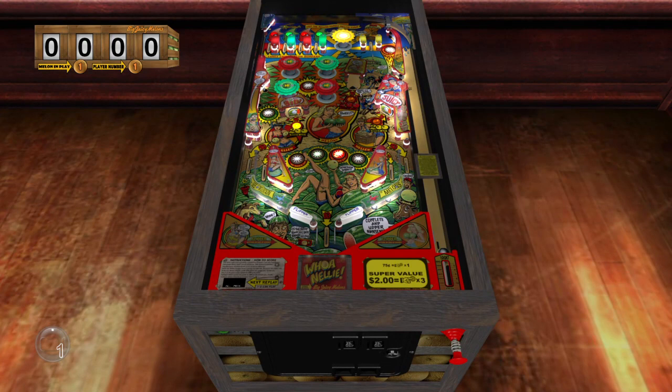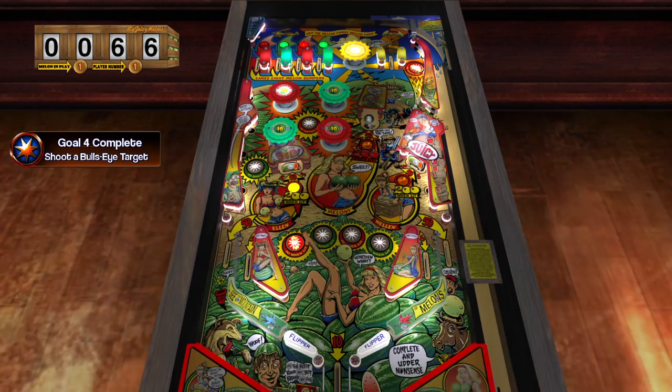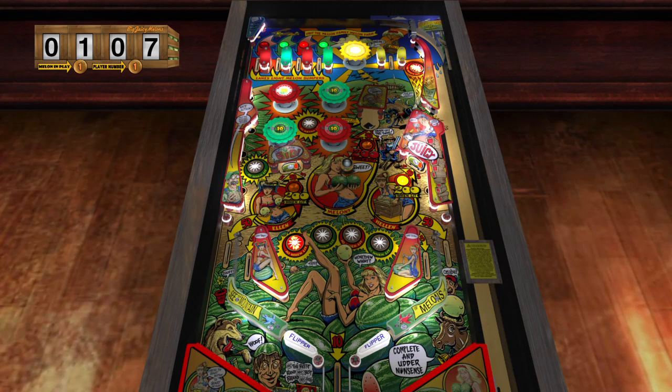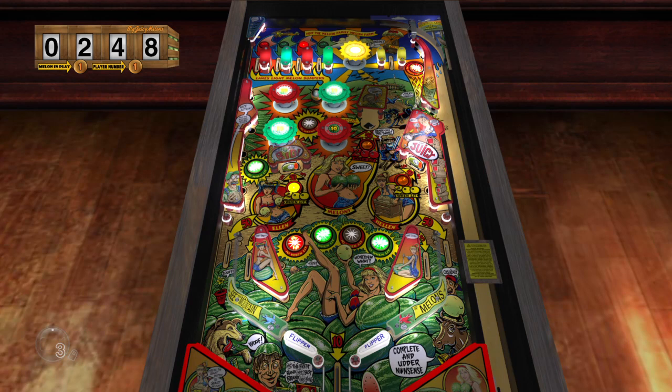This is five-ball pinball just like in the old days. I'm going to play a couple games and see what it's like. I actually did play a game on this and got about 1,200. I believe the skill shot is up on the right-hand side, the big flashing shot. I lit the red bumper already, got a bullseye target, and hit two goals without really doing anything. I'm almost three-fifths of the way to completing all my basic goals. After that, you get your wizard goals.